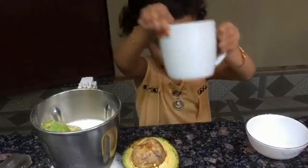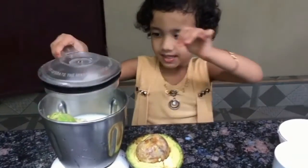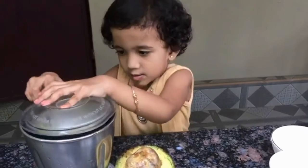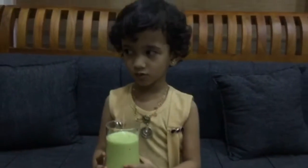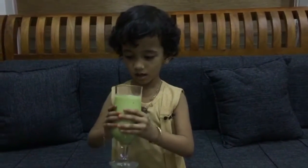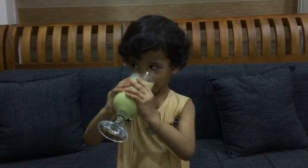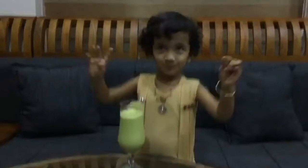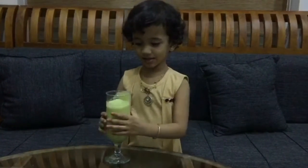I will mix the cake together. I will add the cake together.